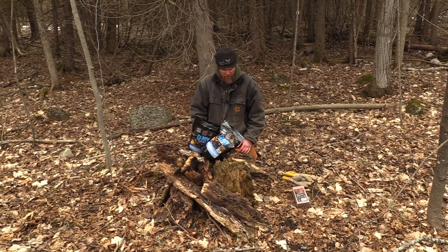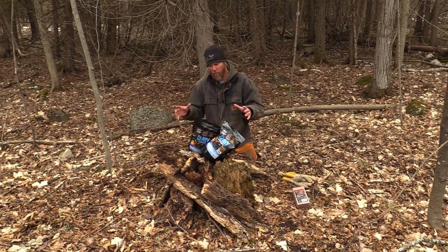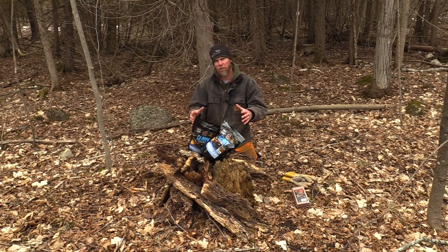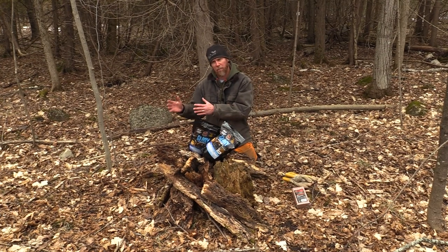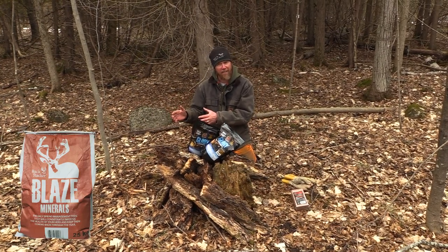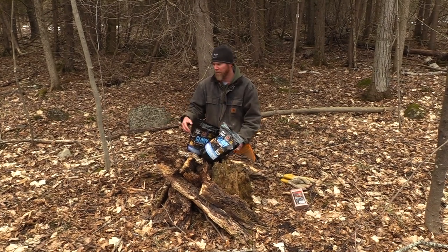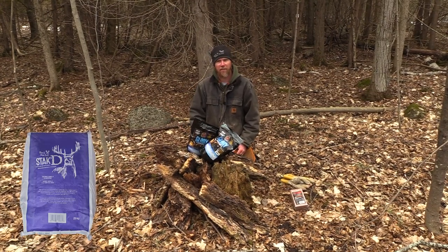I'm going to show you how to put this on here. If you've got a larger property, don't just use Glory — we've also got Blaze, which is higher in vitamins A, D, and E, which helps with doe lactation, milk production, and antler development. We also have Stack that you can give a try.